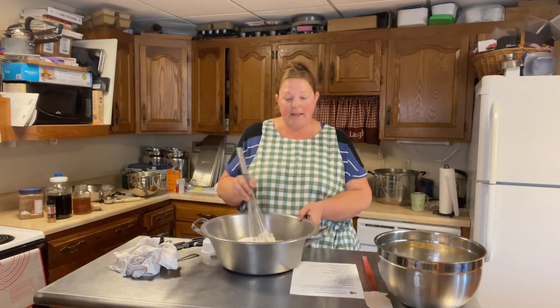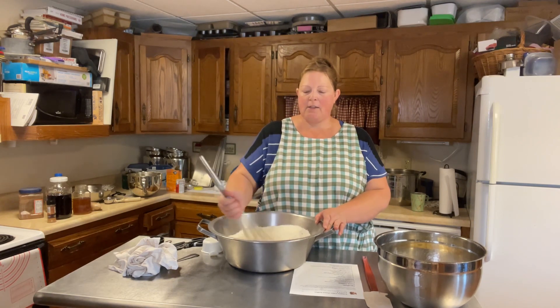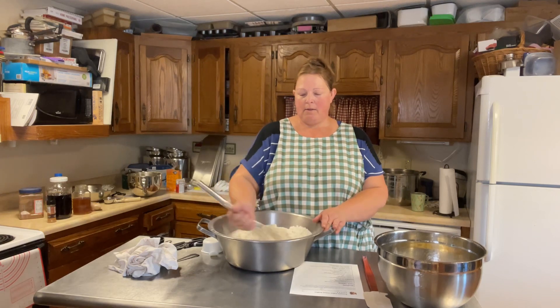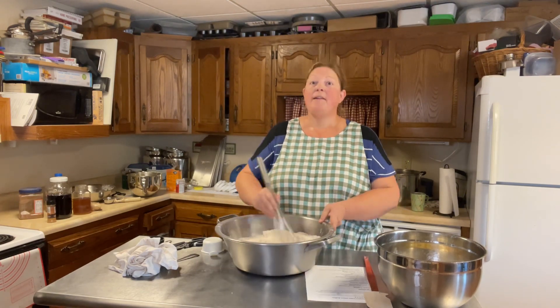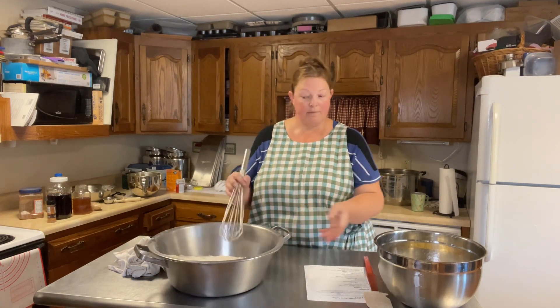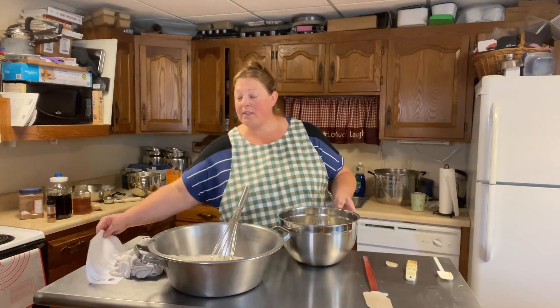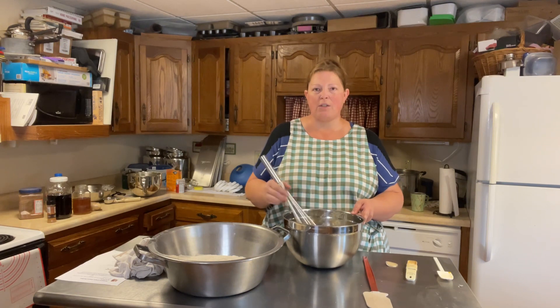The recipe doesn't call for this but I kind of think pecans could be good — should we add some pecans to that crumble? Let me know what your favorite nut is. Just mix everything together; you don't want any big clumps. Typically with muffins, once you add the liquid to the dry, you don't want to stir too much.